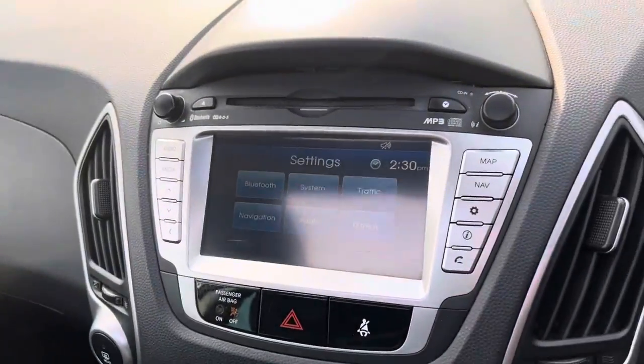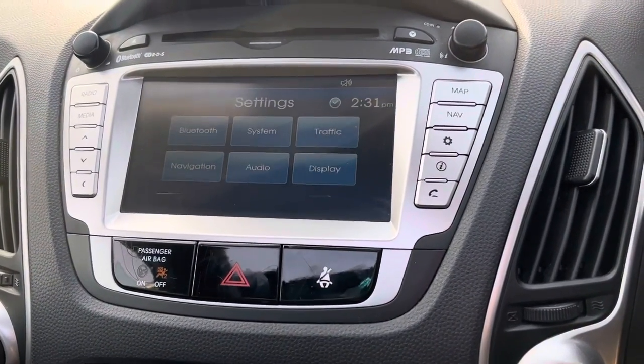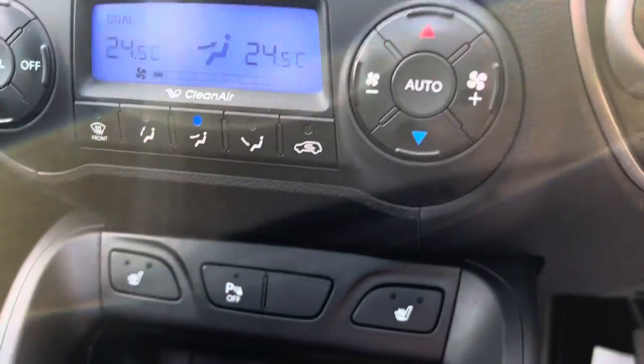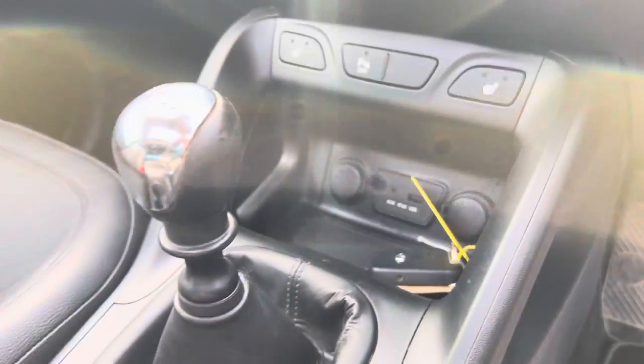On your infotainment screen here you've got your radio, Bluetooth, CD connectivity, and you've also got navigation on there. Further down you'll find your dual-zone climate control system, heated seats for the driver and the passenger, and the auxiliary and USB ports just down there with the 12 volt socket.